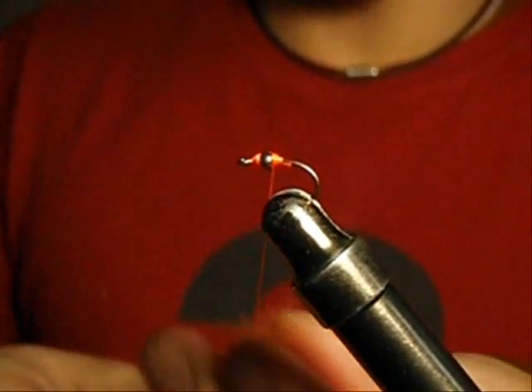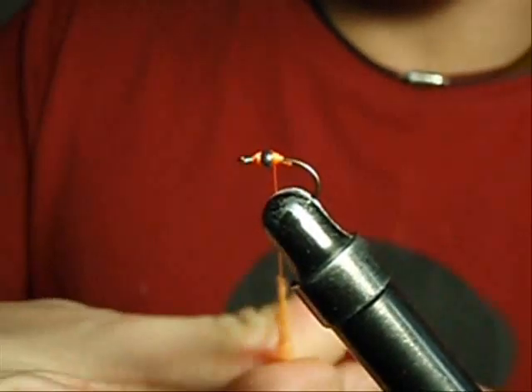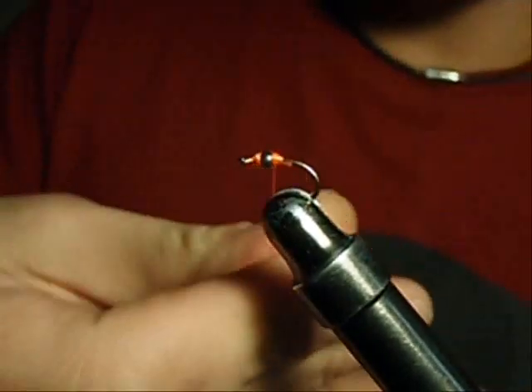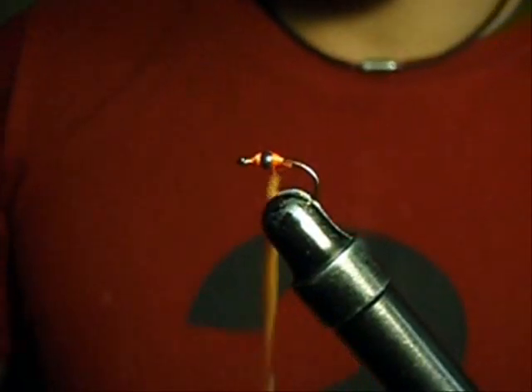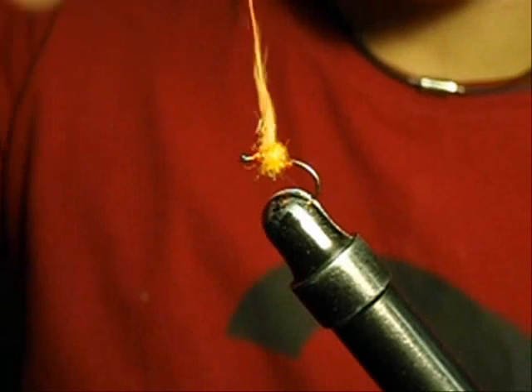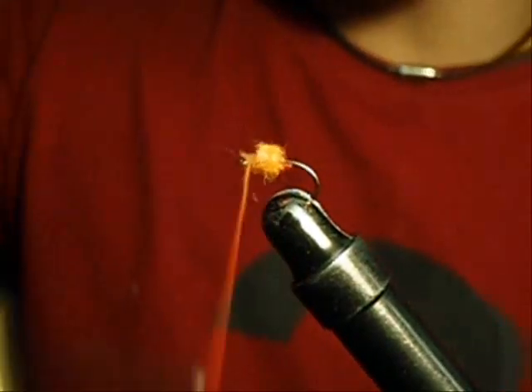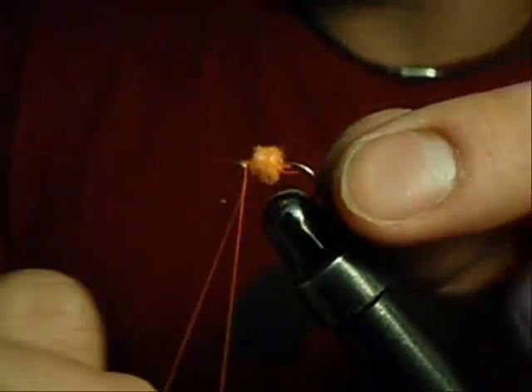I know a lot of standard patterns just have you fold the egg yarn onto the hook shank and tie it off and kind of fluff it out a little bit, but sometimes you just need the little added weight of the tungsten bead in there to help you get the fly down. And I'm just going to easily wrap that so I cover the bead, and tie off right behind the eye. I told you this was a really quick pattern.